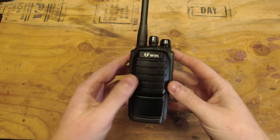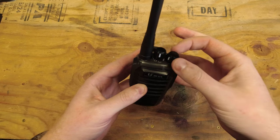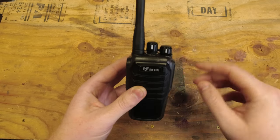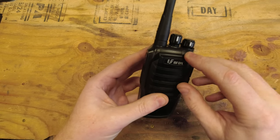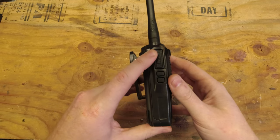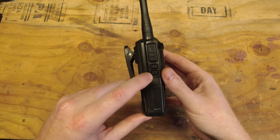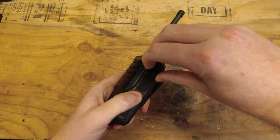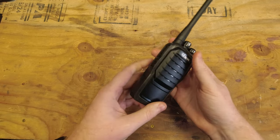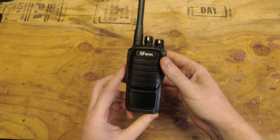Going over the physical layout: we have the power and volume knob, a 16-channel selector knob, an LED indicator, a push-to-talk button, a monitor key and a scan key. On the side, there's the mic, speaker, and programming input. This is a very simple radio.